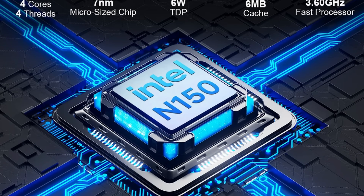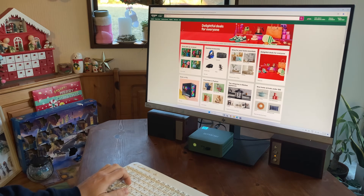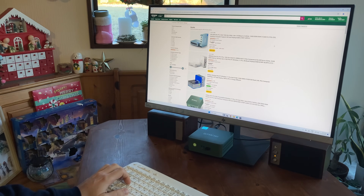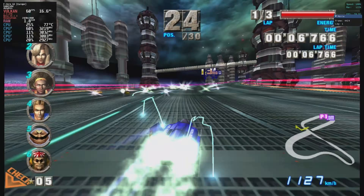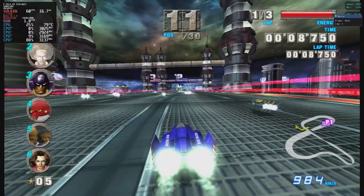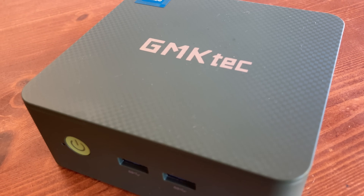The Intel N150 can hold its own. No, it's not 50% faster than the N100, but it is fully capable of running office tasks, 2D graphics tools, or even upscaled GameCube emulation. But have we seen this before? And more importantly, is it any good?